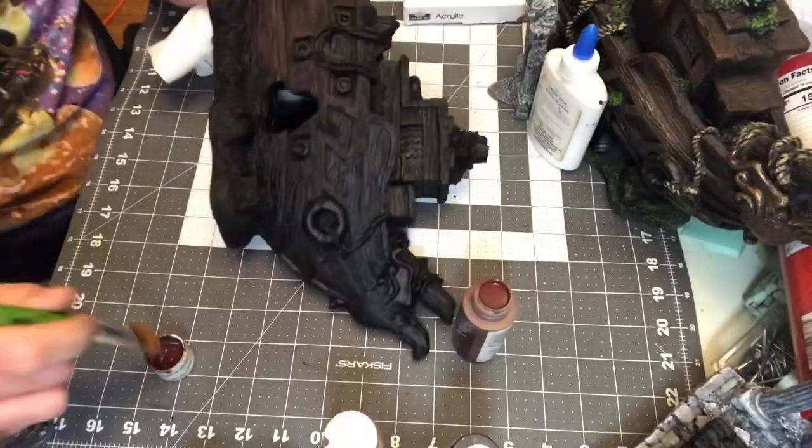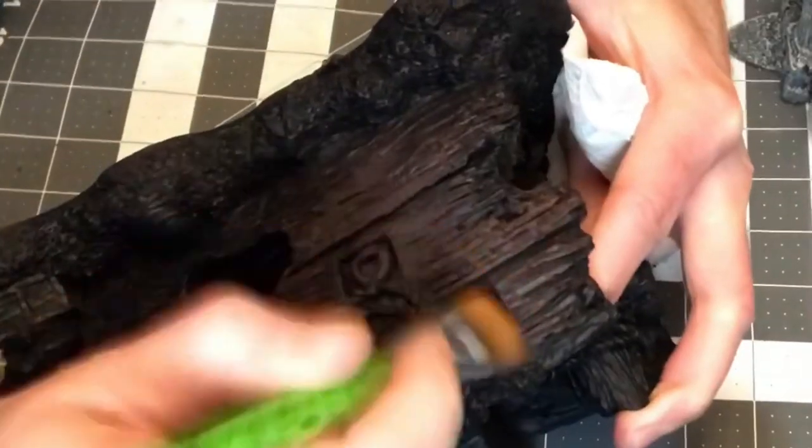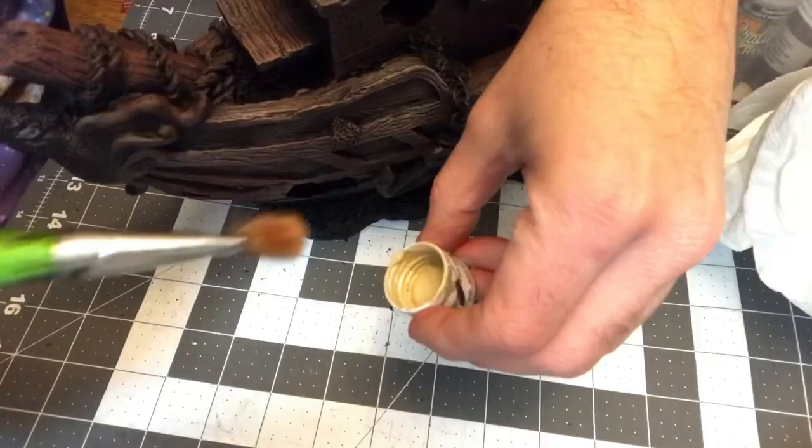I go through and make sure I have all my paints. I'm using basic inexpensive acrylic paints — the package I got from Five and Below for five bucks. Now we're just going to start dry brushing on colors. The first color I use is the Apple Barrel Chocolate Bar and I just dry brush that everywhere.